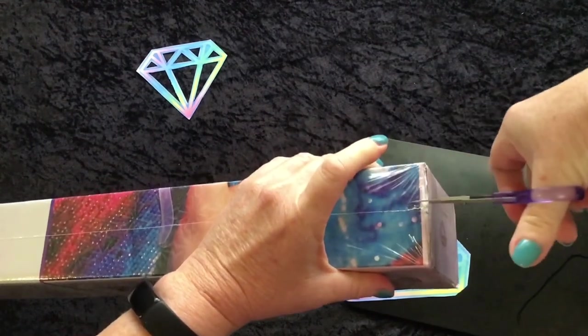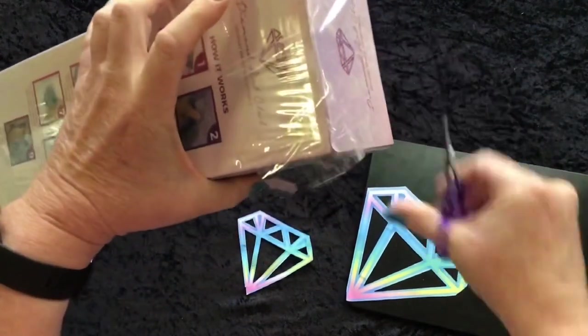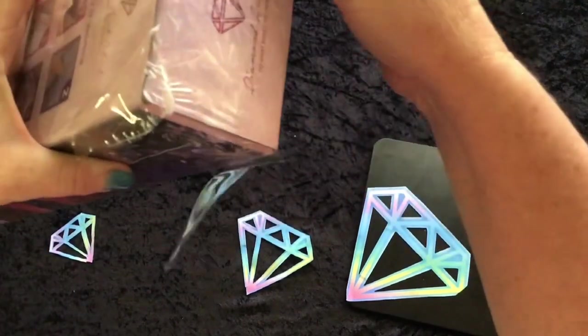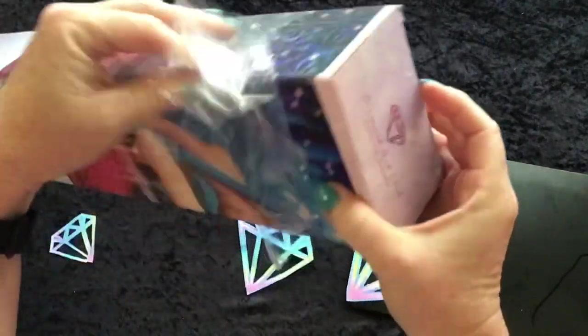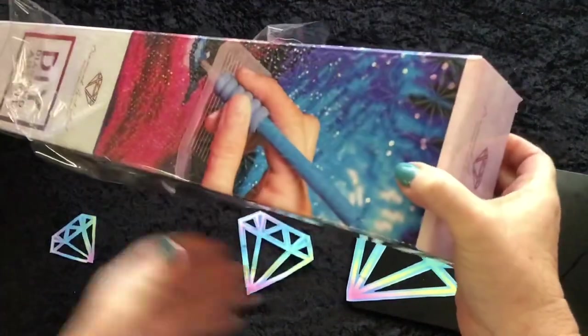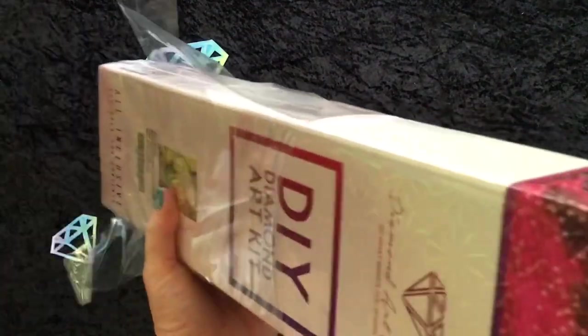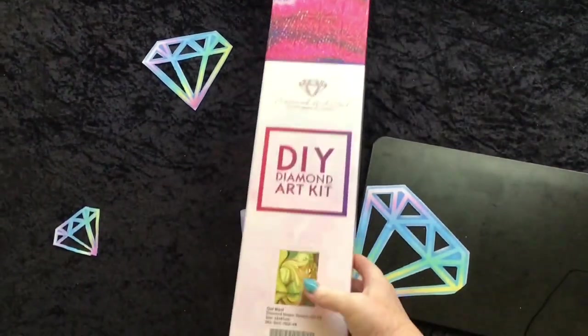There's no chance — hopefully, fingers crossed anyway — of anything spilling out between when you buy it and when it gets back to you. You know what I mean, things and stuff happen in life. Seal for your protection. Oh, too much box — this does not fit in the frame, people.